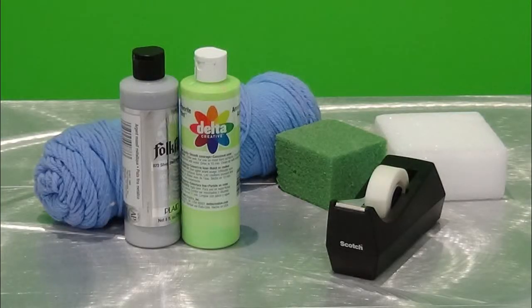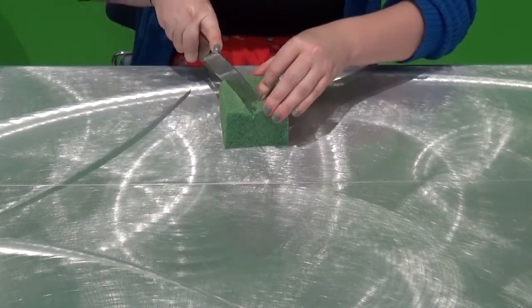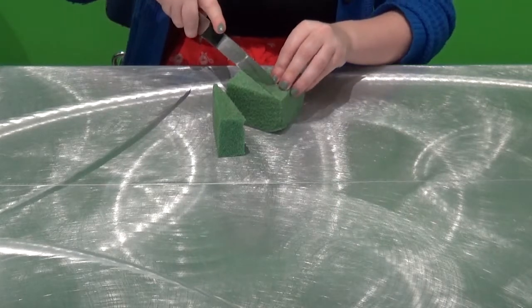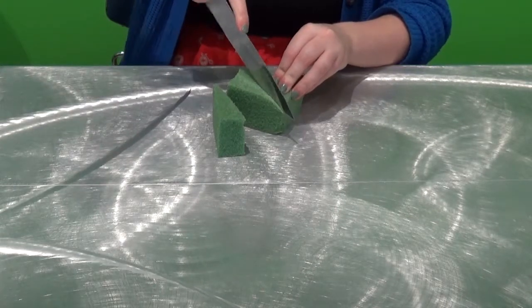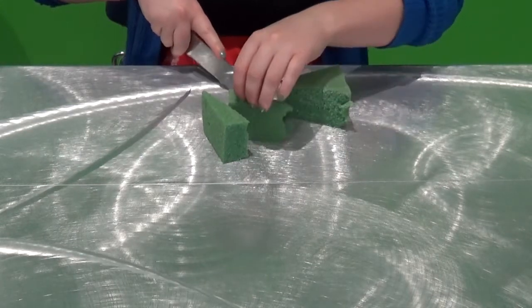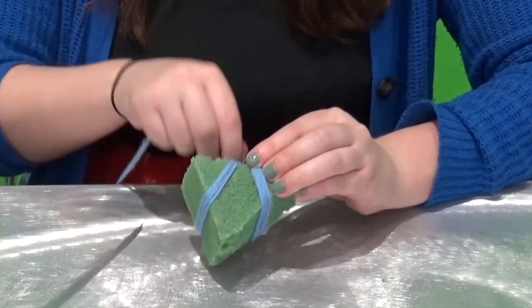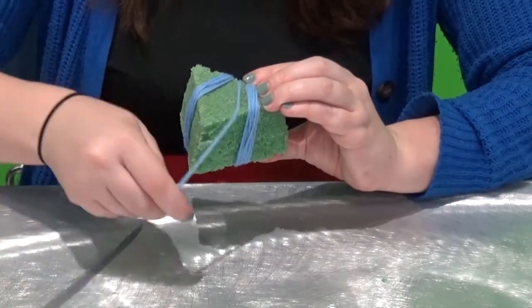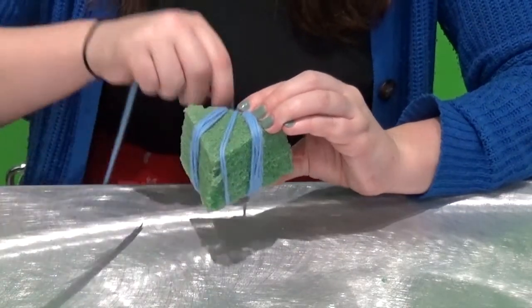For the second stamp, you'll need styrofoam or floral foam — floral foam is easier to cut through — plus tape, yarn, and paint. First, cut the foam into a shape; you can use a regular serrated kitchen knife or an exacto knife. Straight lines are easiest. You could simply use the foam shape as a stamp, but we're going to make this stamp a bit more interesting. Take your yarn and wrap it around your block — you can create any pattern you want. Wrap the yarn around multiple times to create one well-defined line.